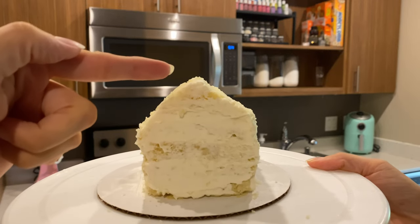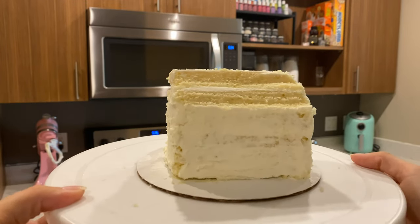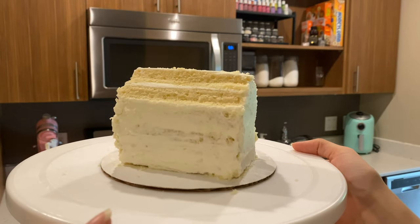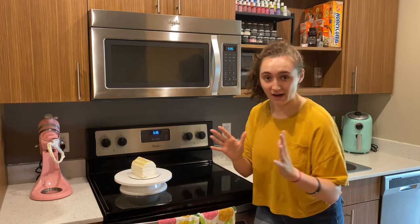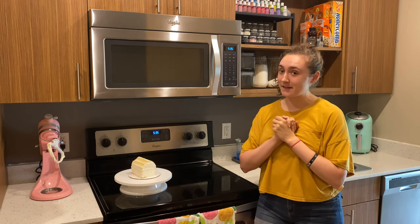Okay, so it's definitely not even, but I did my best. I've never sculpted a cake before, so that's my excuse. I think if I tried to keep going where I see it's uneven, I would just make everything worse. I'm lucky it looks as good as it does. So I'm going to put it back in the freezer for a little bit and then put an actual white outer layer of frosting on it, and we'll get to decorating this little house.